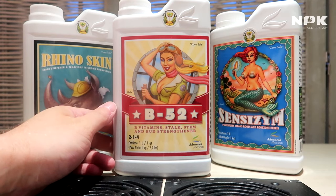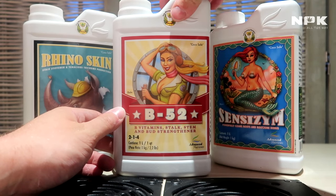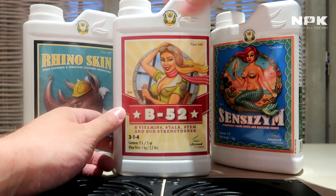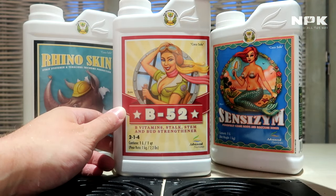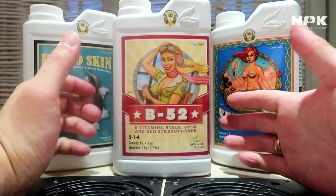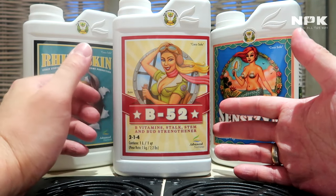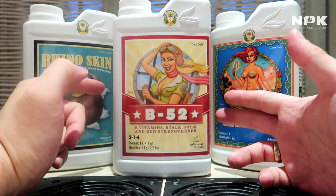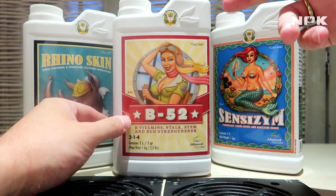It also includes some seaweed and kelp extract. Like every vitamin, it helps your plant heal better and improves the overall health of your plant.